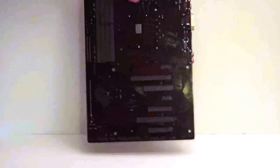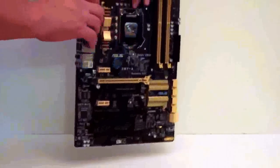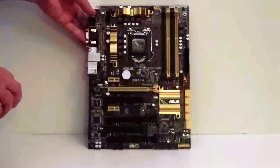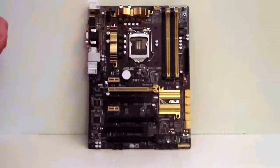Take a look at the back of the board. And then let's look at the socket here. Like I said, this is for the new Haswell processor — it's socket 1150.